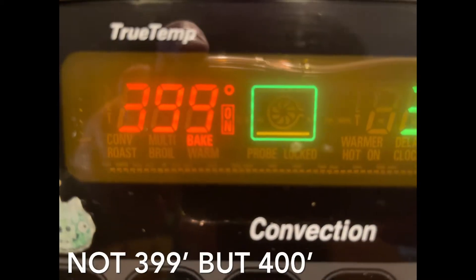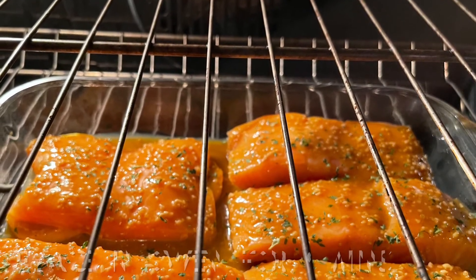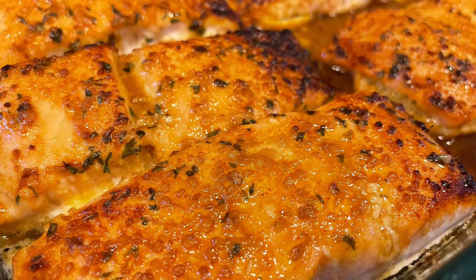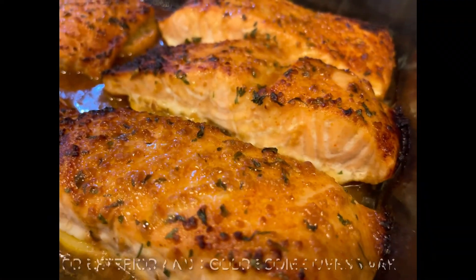Now depending on your oven — convection or not — you're going to do 400 degrees for at least nine minutes. And then we're going to switch to broil on high for five to six minutes. Turn your oven light on and pay attention so that you can keep a lookout for your color and your texture.